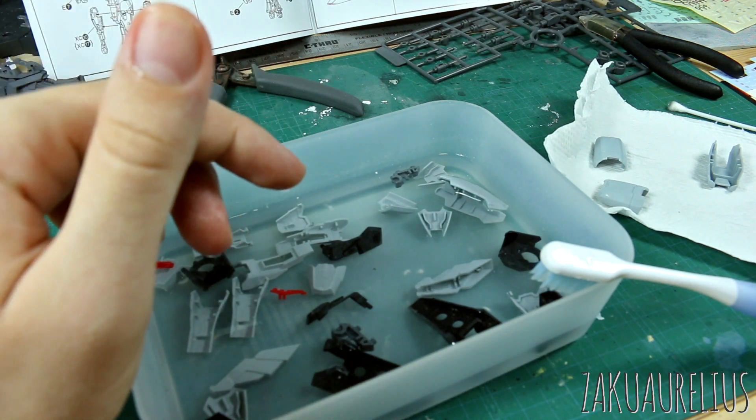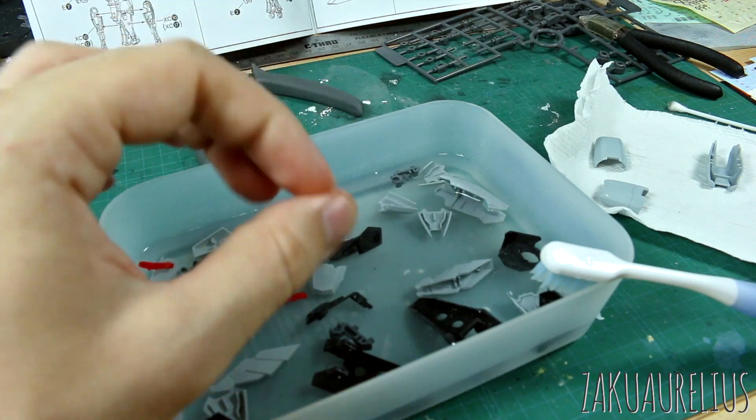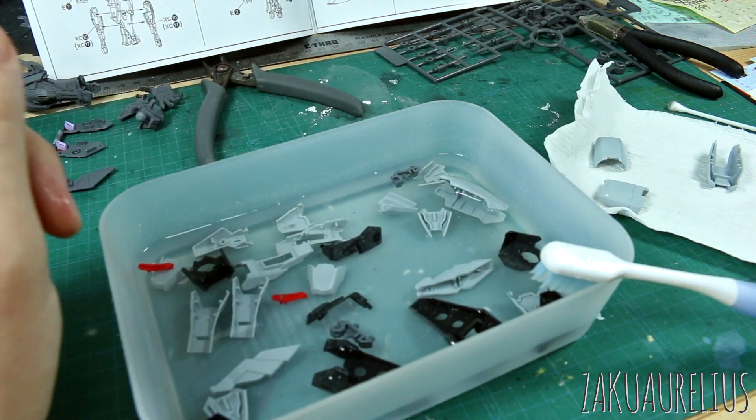After this, the next thing is just getting them on the alligator clips for painting, so we'll skip to that once I'm done scrubbing these.